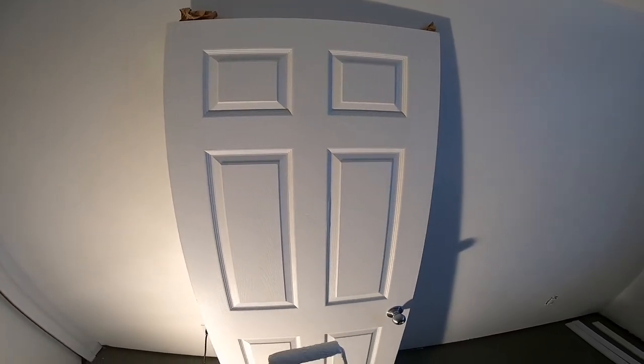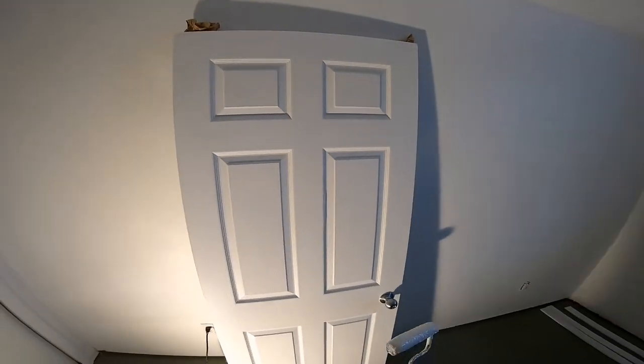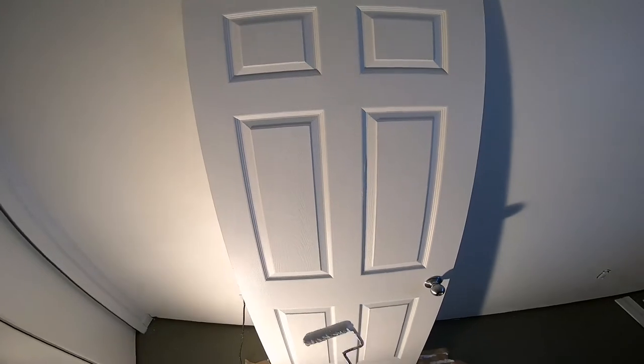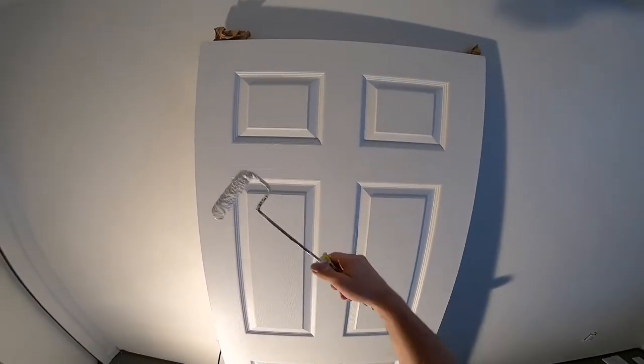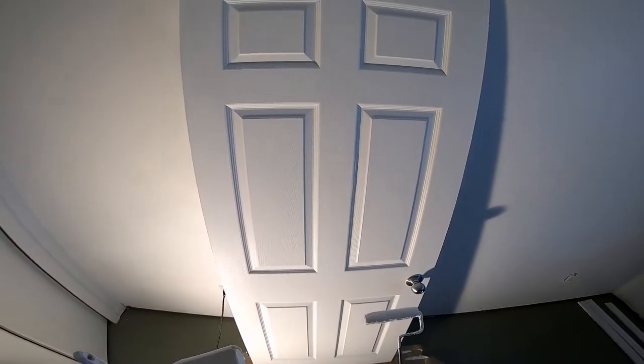When painting a door, you don't want to do it when it's too hot out or the humidity is too dry. You kind of want to do it in the morning when it's cool — that way the paint's not drying as you go throughout the door. You want to paint the whole door while it's still wet.